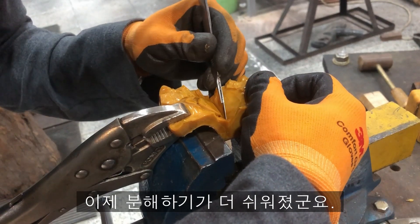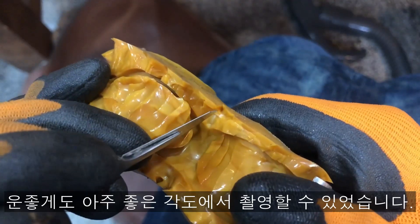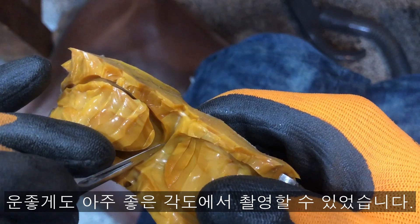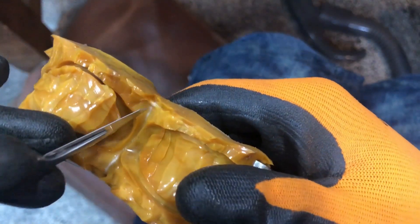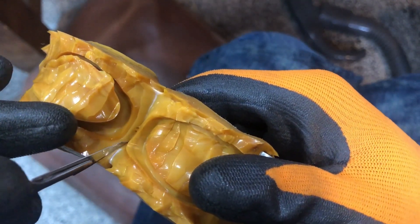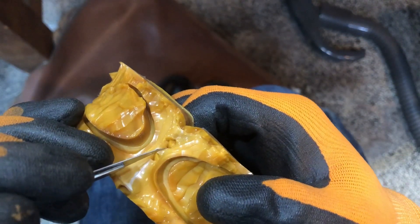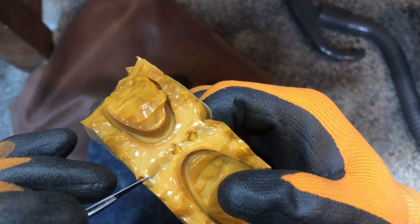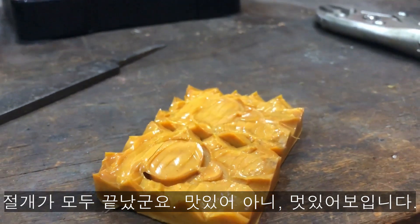Now it seems to be able to disassemble more easily. We were lucky enough to be able to shoot at a better angle. So take a look. It is over now. It looks delicious.